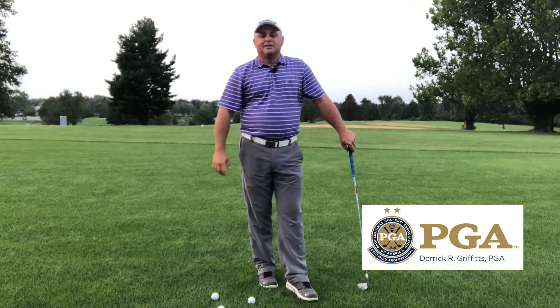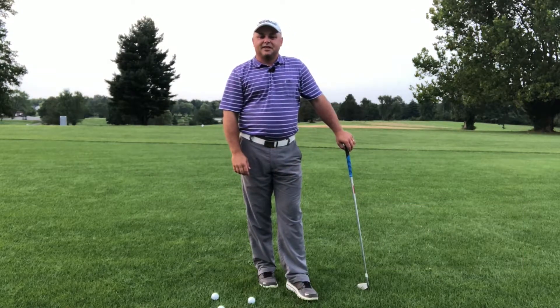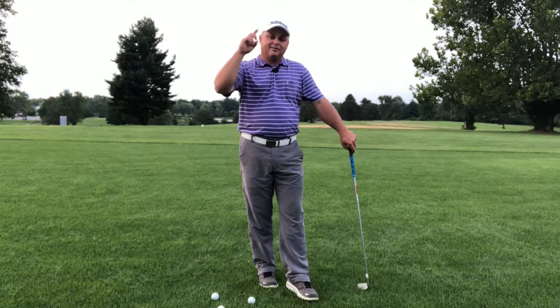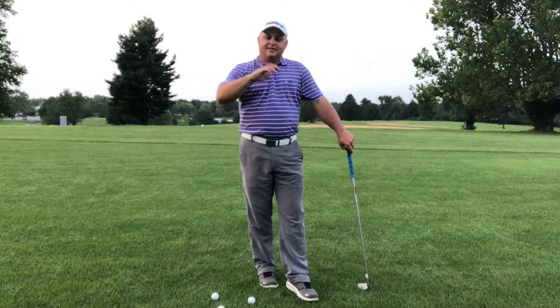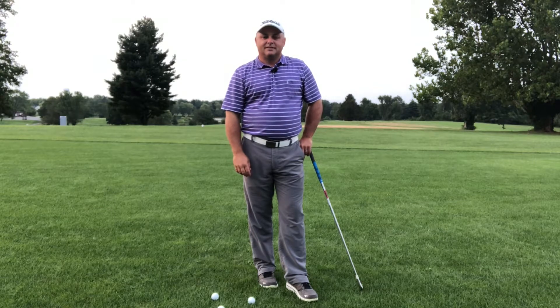Always finish on your tiptoe, and we're gonna get into why that's important in a later video. We'll see you soon, thanks for tuning in. Don't forget to subscribe to our channel and ring the bell — all that jazz. I'm Derek Griffiths with Simple Golf. See you on the links.